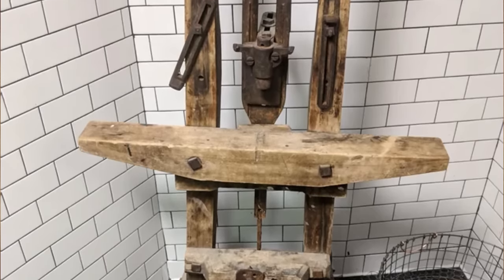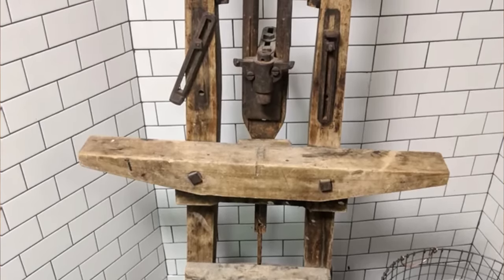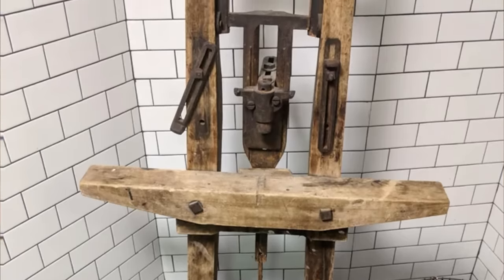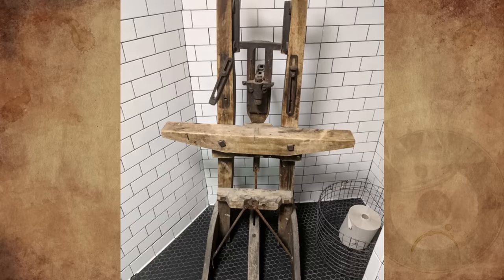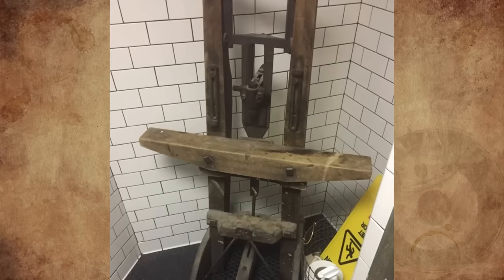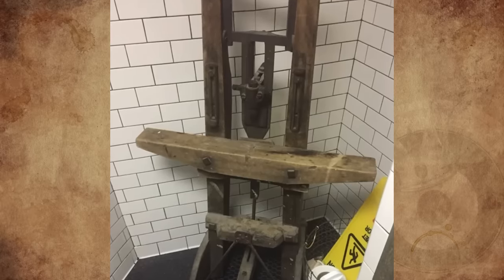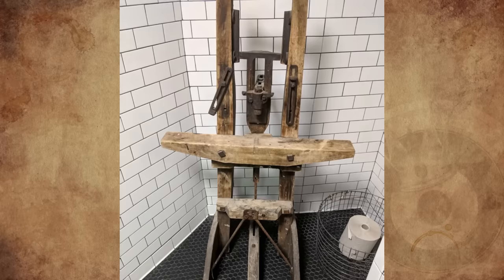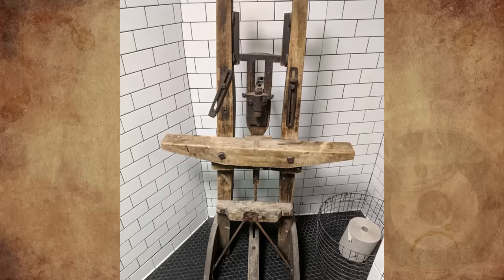What is this wooden contraption found in a historic New York City restaurant's bathroom — one of those bars that was a favorite hangout during the American Revolution? The restaurant's claim to fame is that George Washington had a beer there, so it may be something from the late 18th century. Neither myself nor my dad could recognize it. I'm a pretty handy carpenter and my dad has tons of old farm equipment that looks like this, but he couldn't make heads or tails of it. The waitress didn't know either. What is this thing?